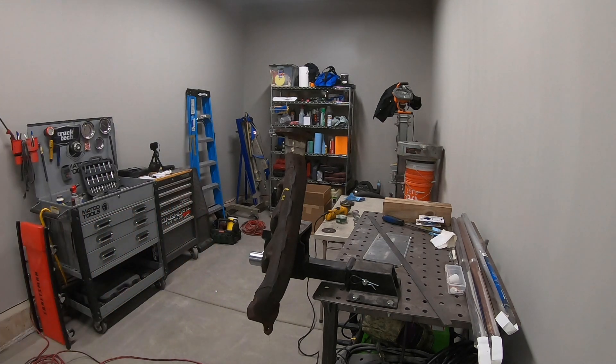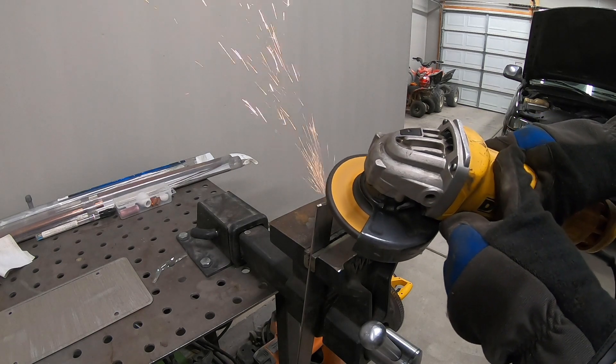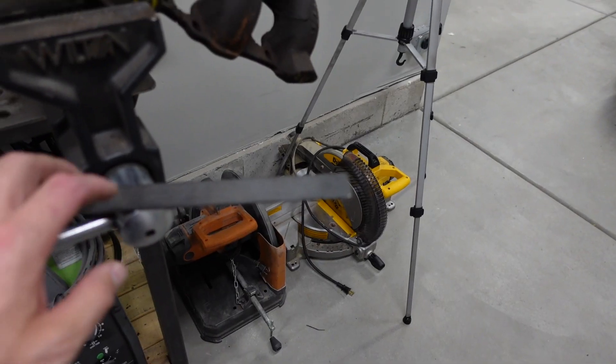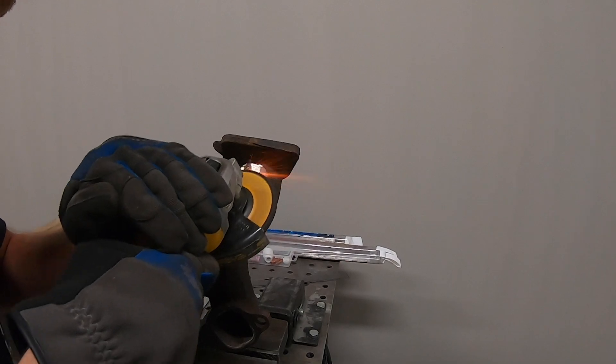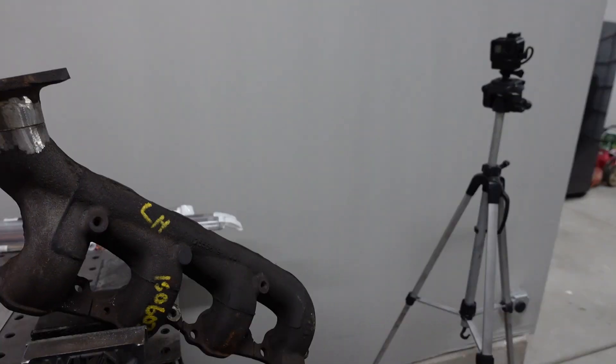According to the internet, if you grind on regular mild steel you're going to get very bright sparks that start immediately after they leave the material — and that's exactly what I experienced on a mild steel sample. However, on this mystery manifold the sparks were much, much dimmer, but they did also start right off the material. They say that when you grind on cast iron, the sparks start to get bright six, eight, or ten inches away rather than right off the material. So I'm really not sure exactly what that manifold is made of, and the only way to properly test it is to give it a weld and see what happens.